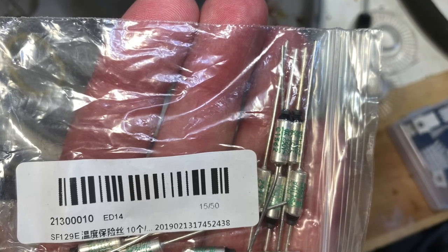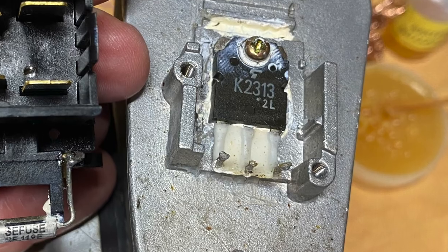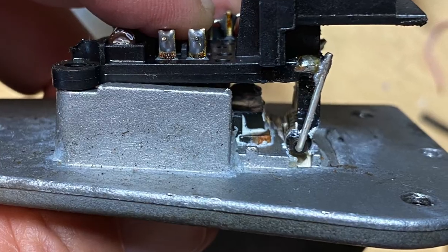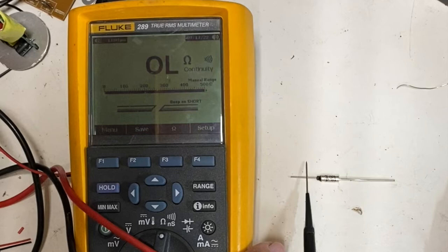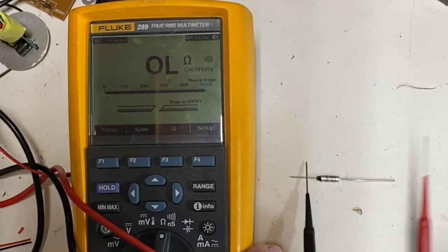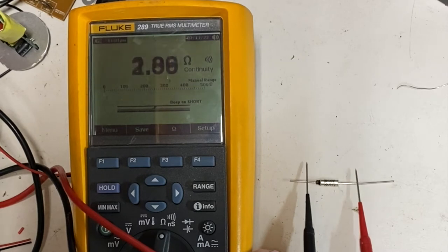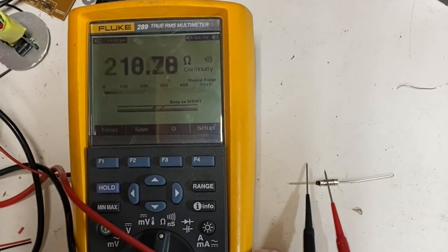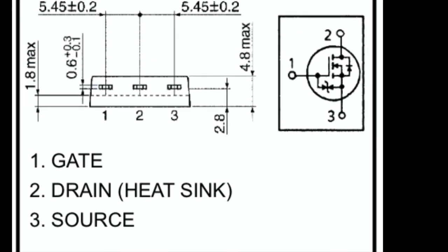I think it all boils down to the thermal fuses I used. You can see that the power transistor is mounted tightly to the heat sink, and so is the thermal fuse. This makes sense because the fuse will blow if the transistor transfers too much heat to the heat sink. However, for some reason my thermal fuses have the body of the fuse connected directly to the leads — here you can see I'm checking the connectivity and the body of the fuse is connected directly to those leads.